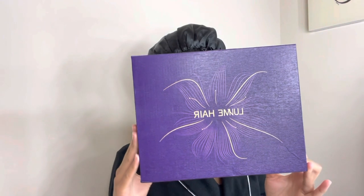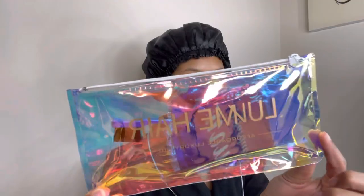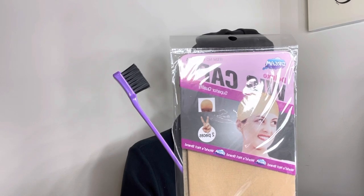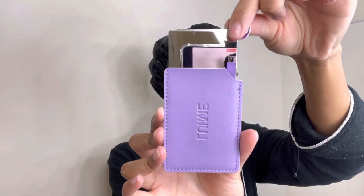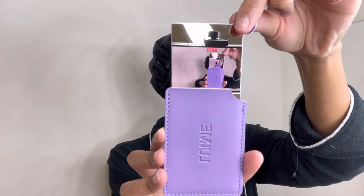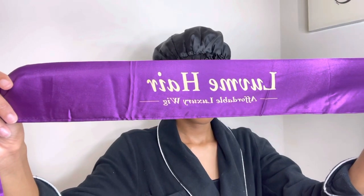So if you were wondering, this wig is from Love Me Her. I received my wig in this purple box. Inside that box was a cute pouch that held a wig cap and an edge brush, a cute little mirror with a purple case that you can take on the go, a purple silk scarf with their logo on it, and of course the wig. This is the pre-plucked chestnut brown loose wave five-by-five closure lace glueless wig.